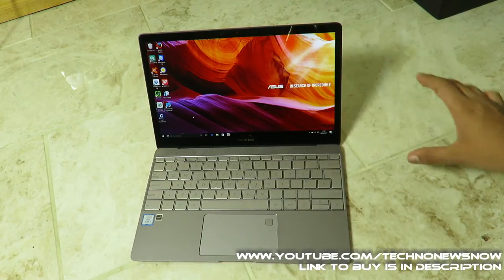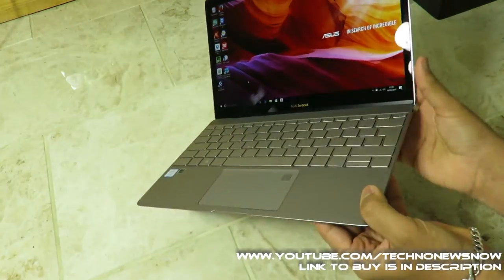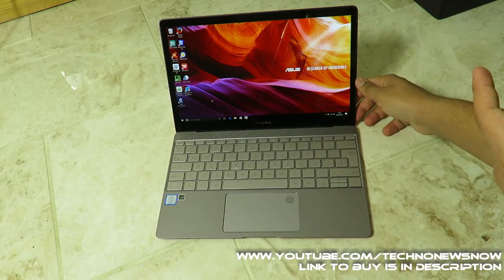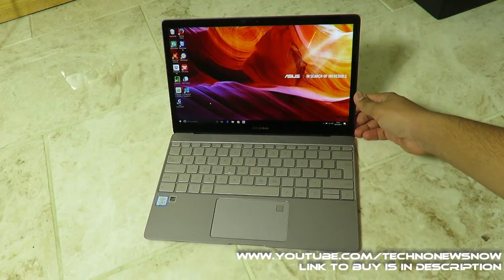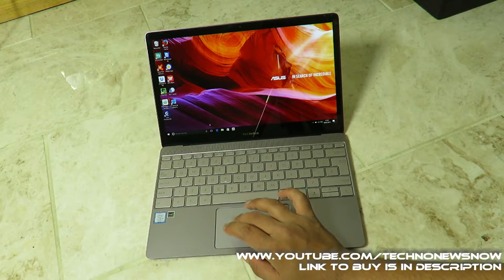The viewing angles on this screen are absolutely stunning — the same color is maintained at all different angles. It's a 1920x1080 Full HD screen with a great resolution. The laptop came pre-installed with Microsoft Edge and the Microsoft Store.